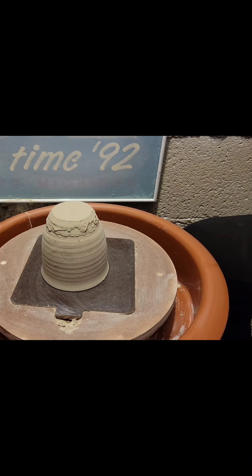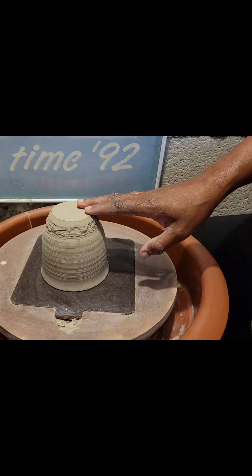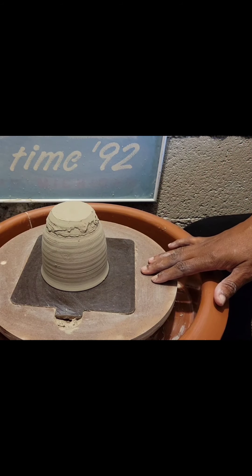Hello and welcome to BJA Ceramics. My name is Benita. I hope that you were able to watch the two videos about throwing the wine glass. In the first video I threw the top part of the wine glass, and in the second video I threw the bottom part of the wine glass.